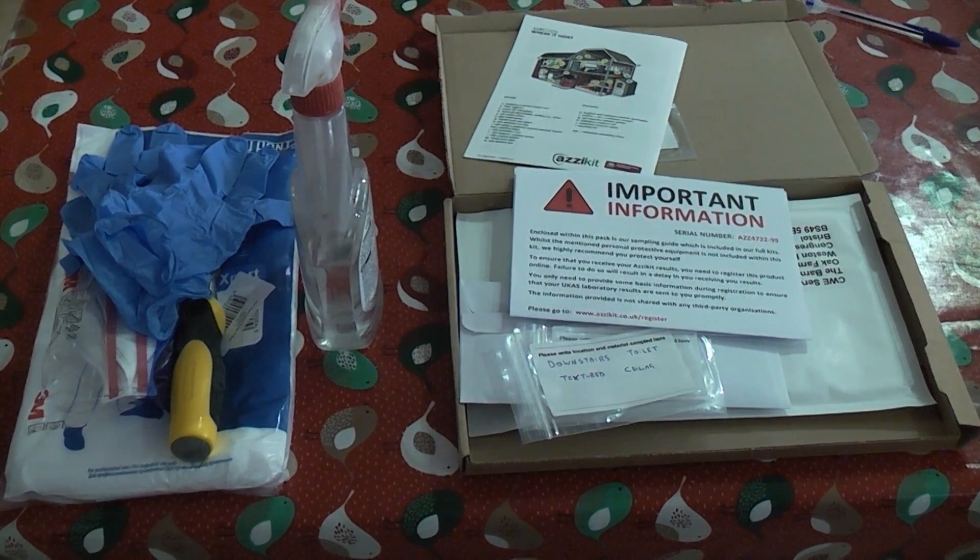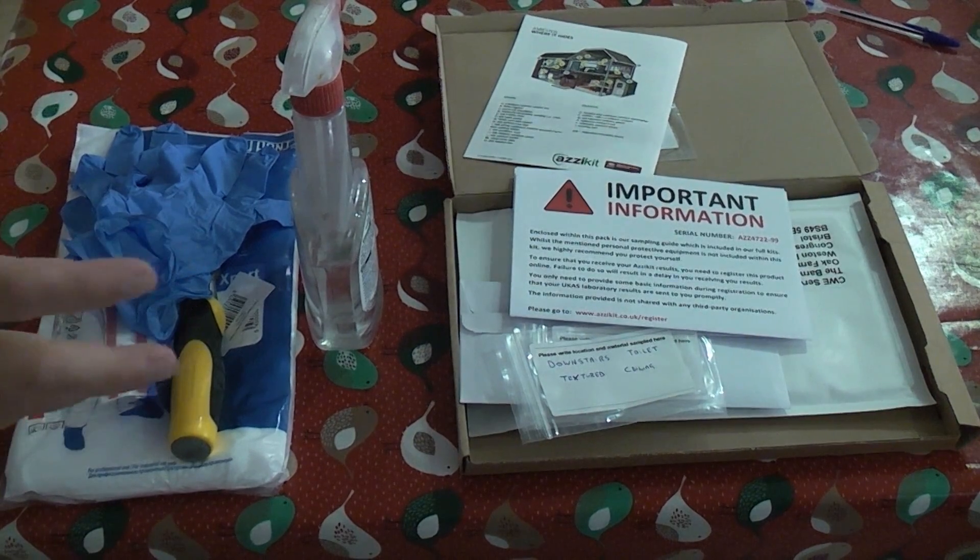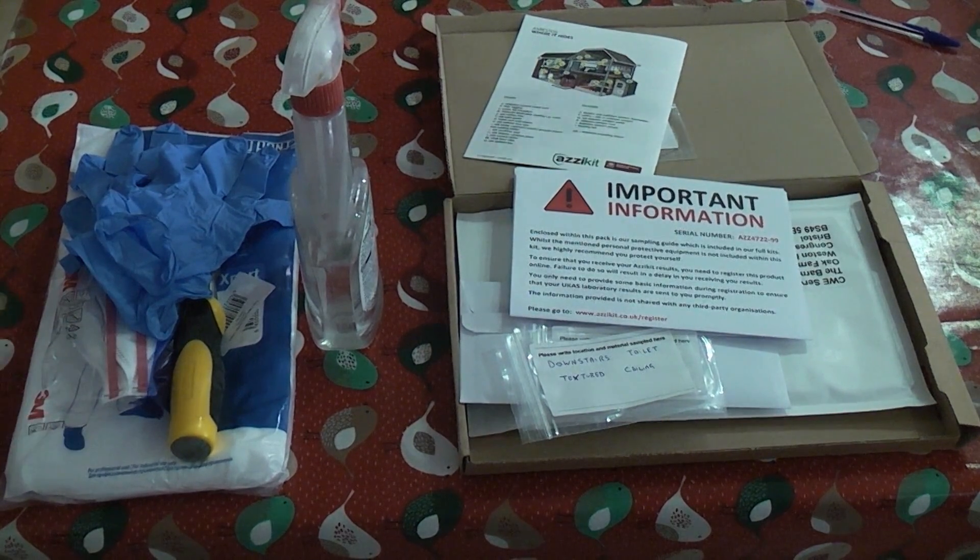In this video we're going to test some textured ceilings to see whether or not they contain asbestos. This is a DIY kit and unfortunately you can't actually test it all yourself — you have to take these samples and send them to a laboratory to be tested.